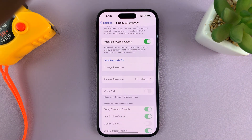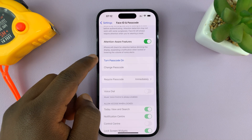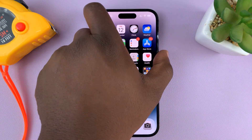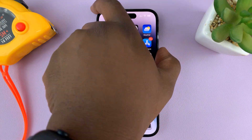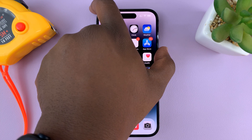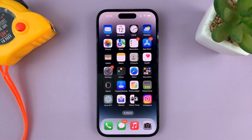Now it's going to try and turn off the passcode. And as you can see, the passcode has been disabled. So now, when you lock your phone and try to unlock it, it's not going to ask for any passcode — you can just go past the lock screen without any requirement to enter a passcode or Face ID.